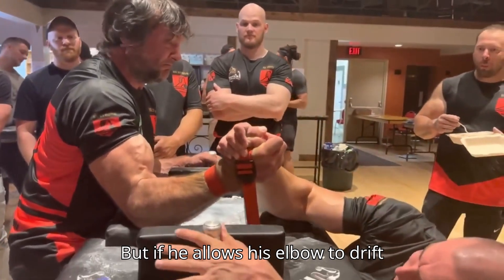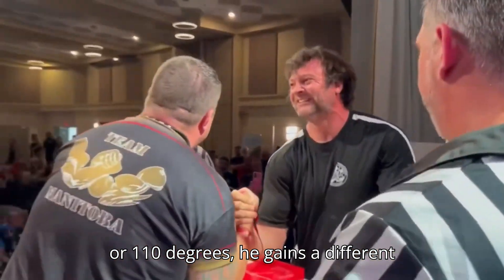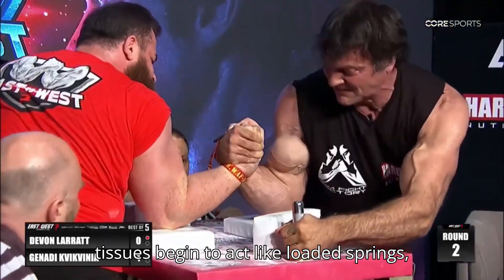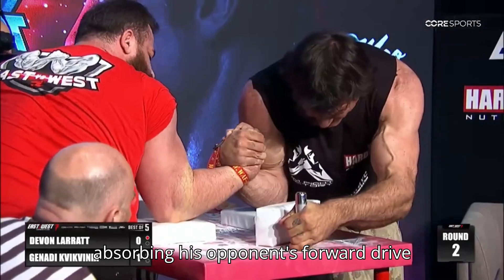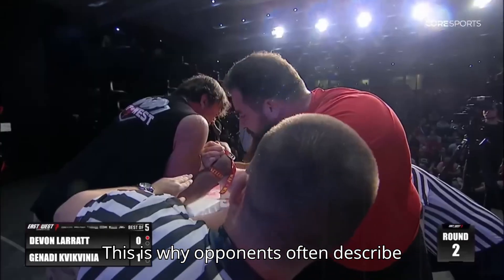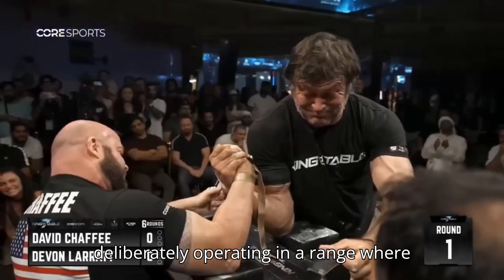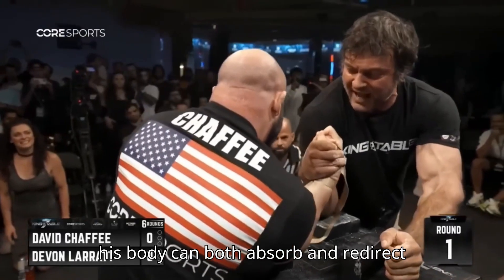But if he allows his elbow to drift slightly more open — say, to 100 or 110 degrees — he gains a different kind of advantage: elastic energy storage. His tendons and connective tissues begin to act like loaded springs, absorbing his opponent's forward drive before snapping back with stored energy. This is why opponents often describe Devin's back pressure as slippery or unstable — it's not that he's weak at certain angles, but that he's deliberately operating in a range where his body can both absorb and redirect force.